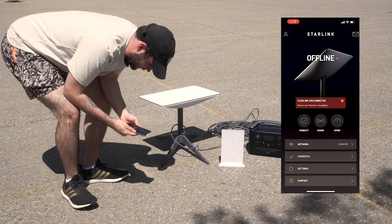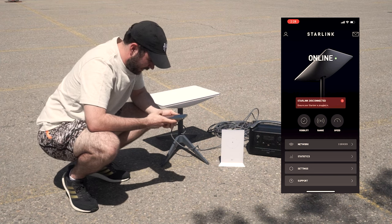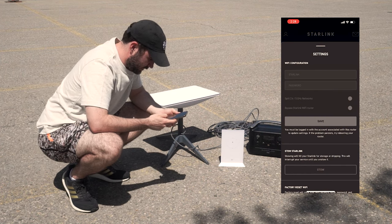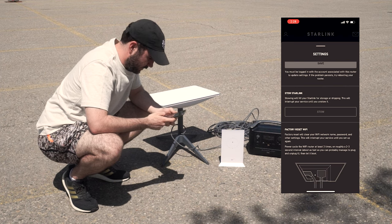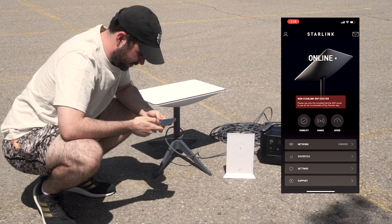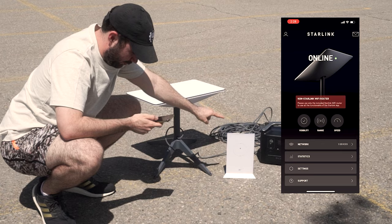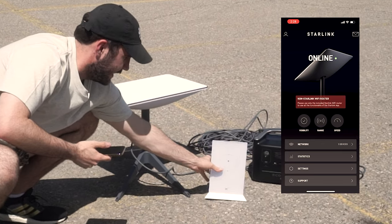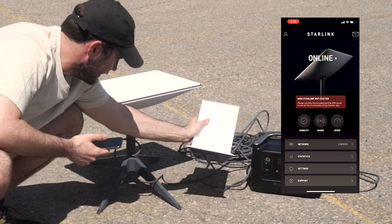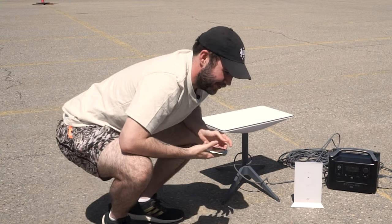This is one of our big issues — it constantly says 'ensure your Starlink is plugged in.' But now we're online. We go to settings, we go to stow mode, and again it's still grayed out — we still can't do stow mode even though the dish is online. It says 'No Starlink Wi-Fi router, please use the included Wi-Fi router,' which we have here, which is working, plugged in, and turned on. We're online, getting Wi-Fi, and still can't stow.